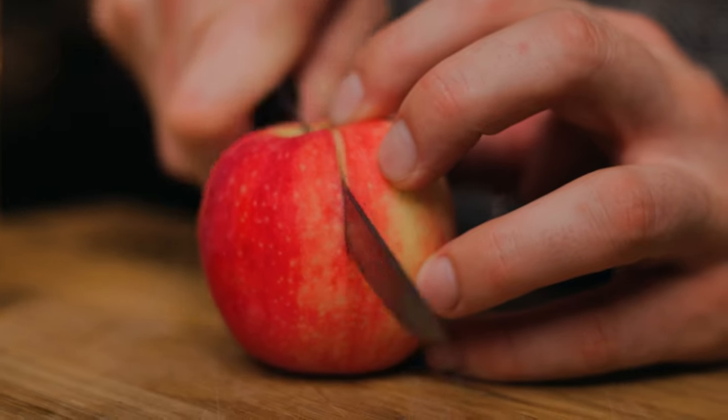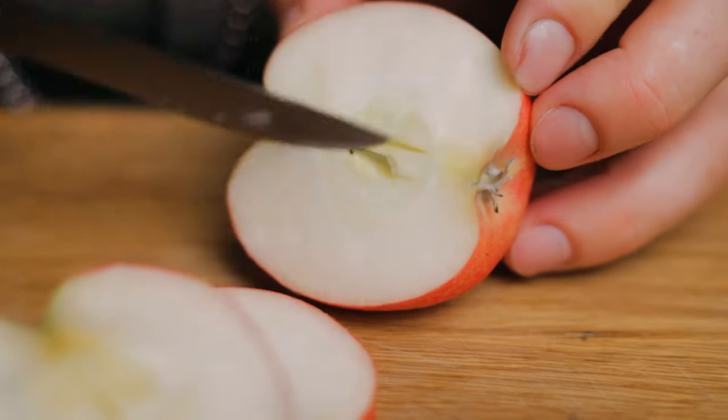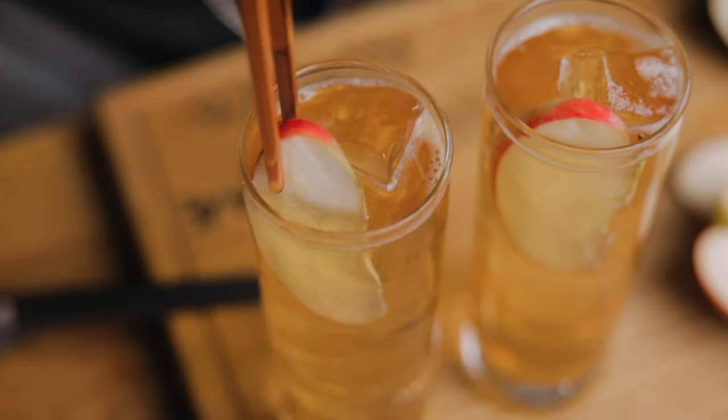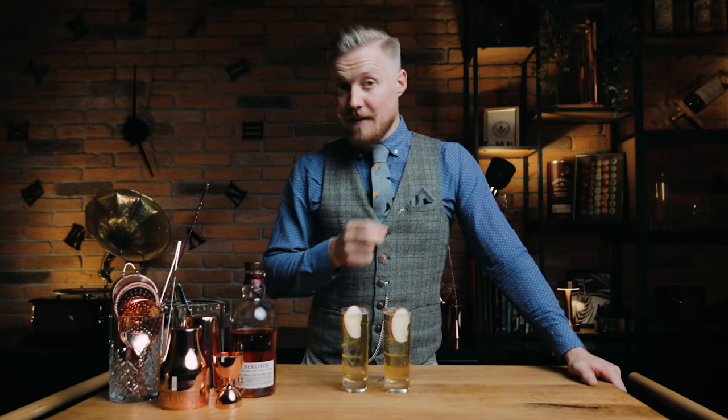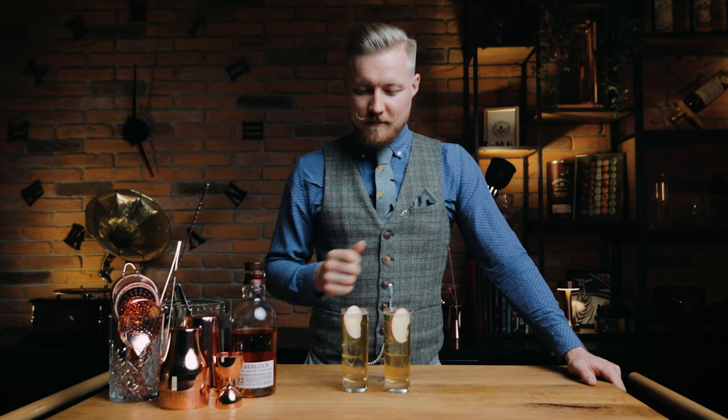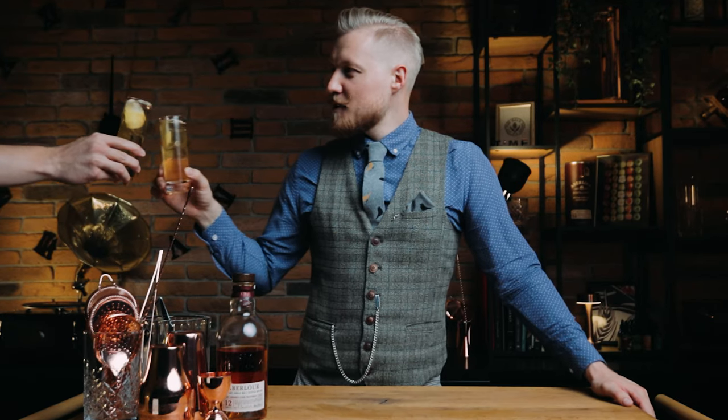Lastly, garnish the cocktails with a thin apple slice. If you watched some of the older episodes, you'd know I would share this drink with the phantom hand. But since she's got more important things to do right now, Ruby — the show's director — volunteered to help out. I miss the original phantom hand. Cheers buddy.